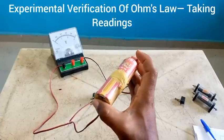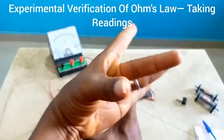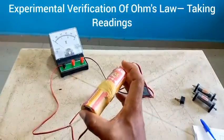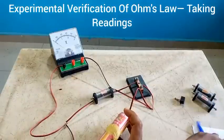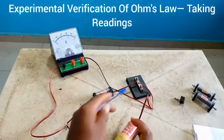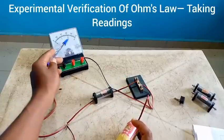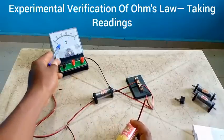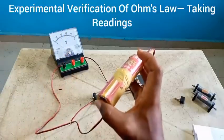I'm going to press these two ends together. While I'm doing this, please watch the voltmeter — you'll notice that the voltmeter would read. This key has not been closed, so whatever value I am going to get here is the electromotive force, the EMF of this battery.